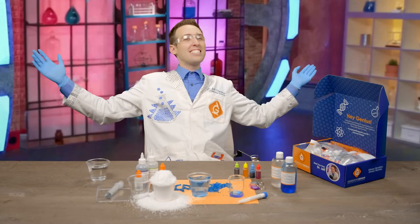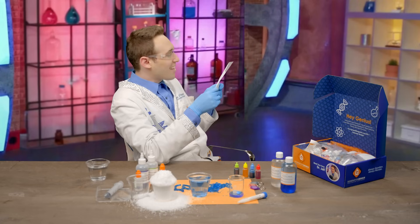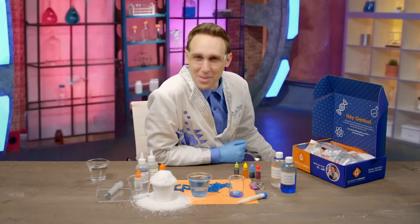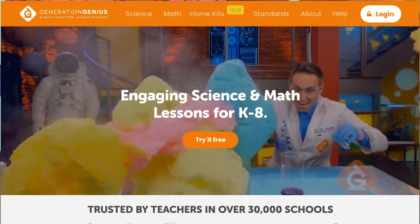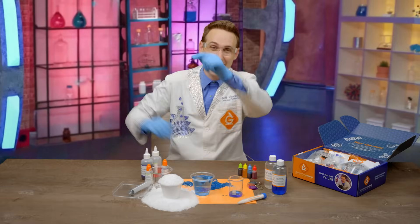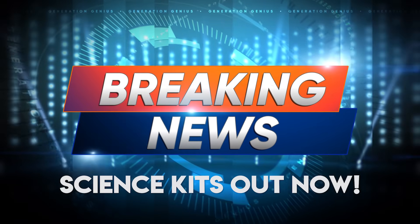So, if you want to keep learning science, ask an adult to go to generationgenius.com and check out the science kits. Now back to your previously scheduled lesson.